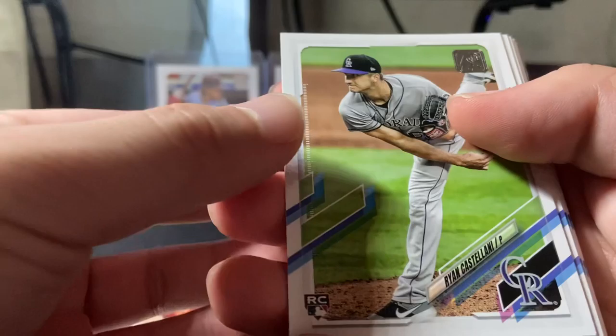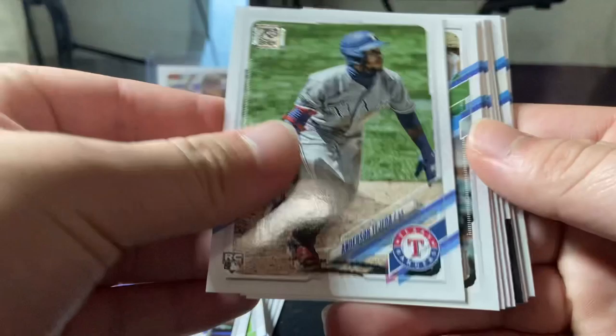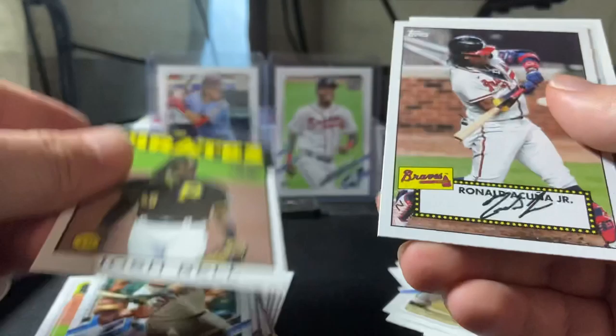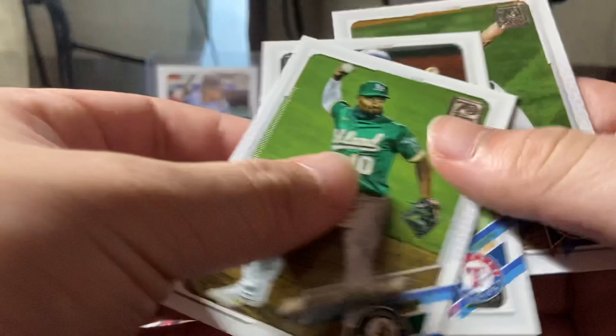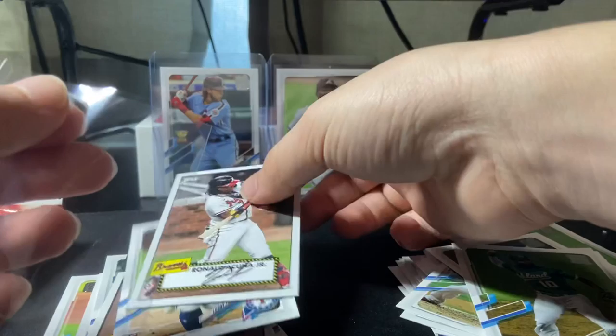We got Ryan Castellani rookie, Tristan McKenzie rookie, Nick Heath rookie — that's a lot of rookies in this pack. Anderson rookie, Ohtani, Buxton — cozy for the PC. Josh Bell 35th anniversary. Acuna — that's a nice one, sleeve that one up. Tavorus rookie, Mike Miner and Walker Buehler World Series card — let's see this. That's a nice one. Next pack.